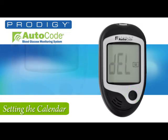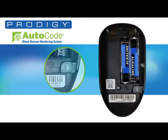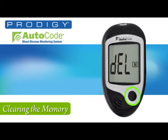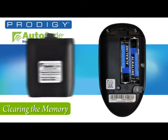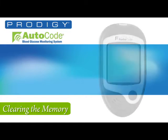The final step before you get started using your meter is to once again press the SET button. If you want to clear and delete all of the records, press the M button. If not, simply press the SET button one more time and the meter will shut off, retaining your information. Now snap on the back and you're ready for the final steps to start using the meter.